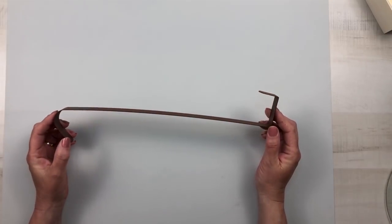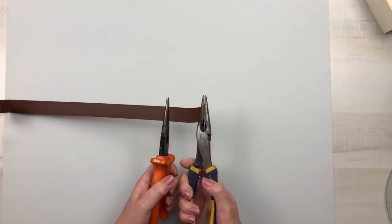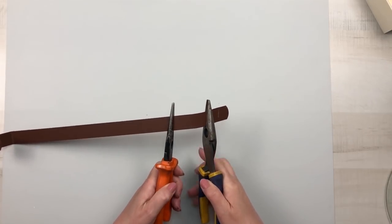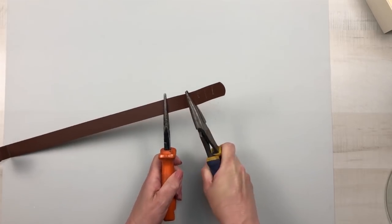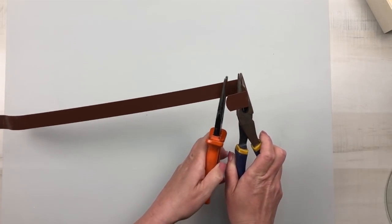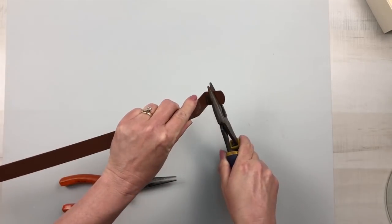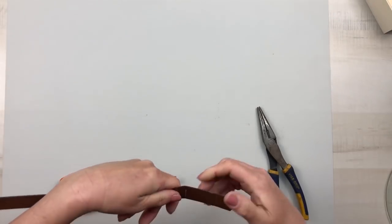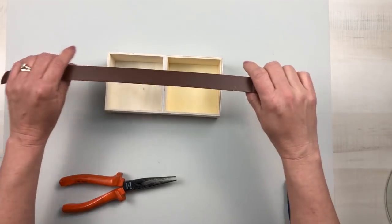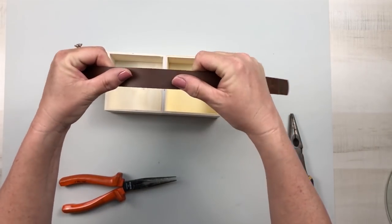Using one of Dollar Tree's over-the-door wreath hangers, I took two pairs of pliers and tried to straighten this piece out as best I can. It's fairly easy on the end where the curve is but gets a little more difficult on the other side because it is bent straight across, so you just have to maneuver it a little bit more. You could cut it if you want to, but I wanted those rounded ends to stay so I could have them on the sides of my crates. Once I get it pretty much straight I'm going to hold it over the top of the crate and bend it to create the handle for the caddy.